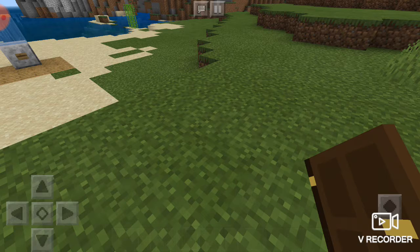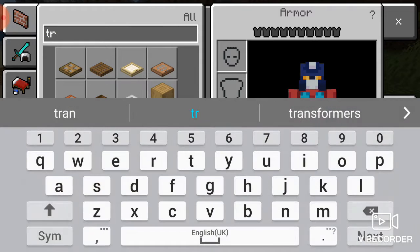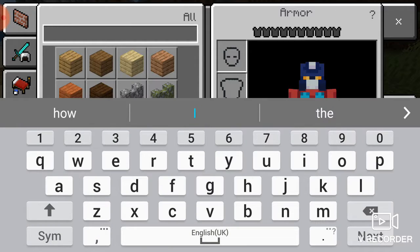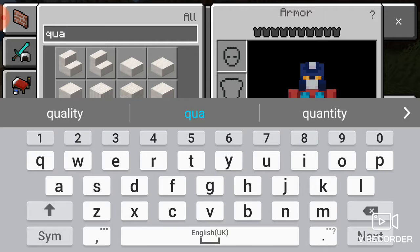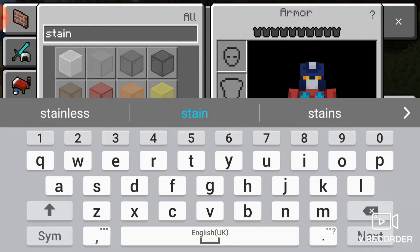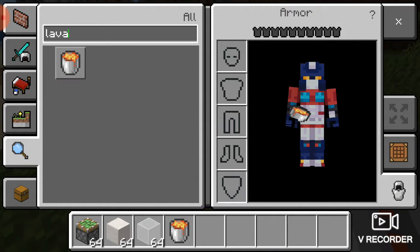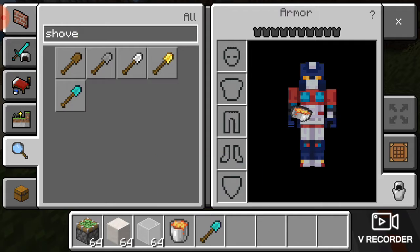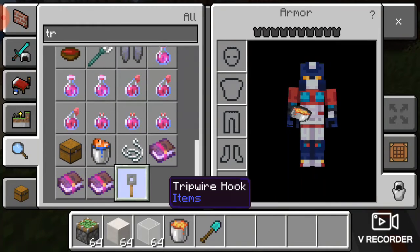For the final hack, I'm going to teach you how to make a sticky piston thing where you walk on it and it immediately makes glass for you. So you're going to need sticky pistons, nether wart blocks, white stained glass, some lava, a shovel, tripwire hooks, and some string.